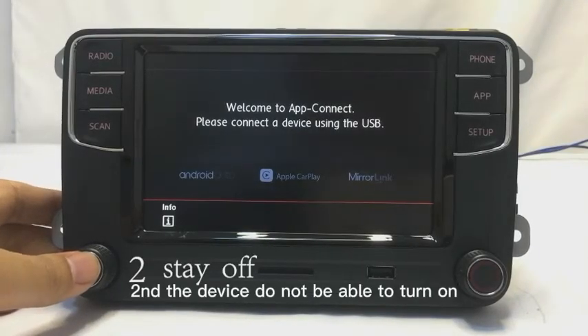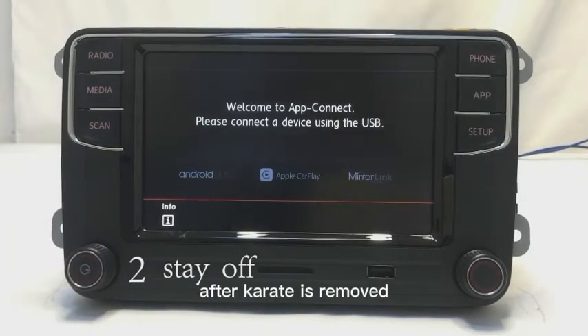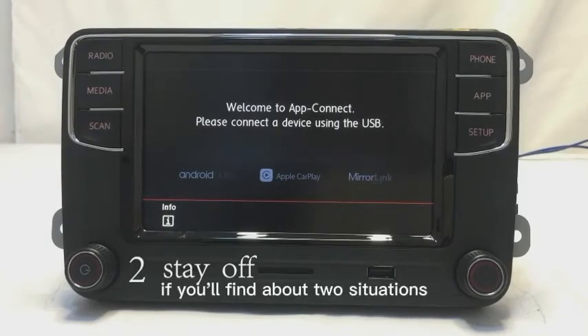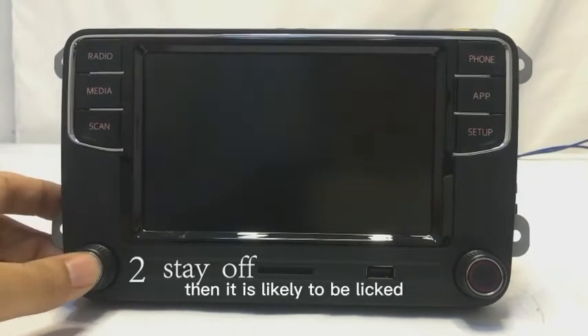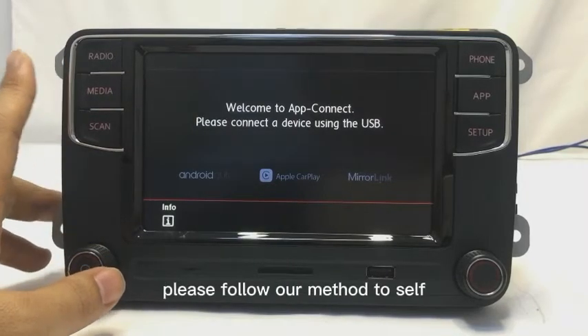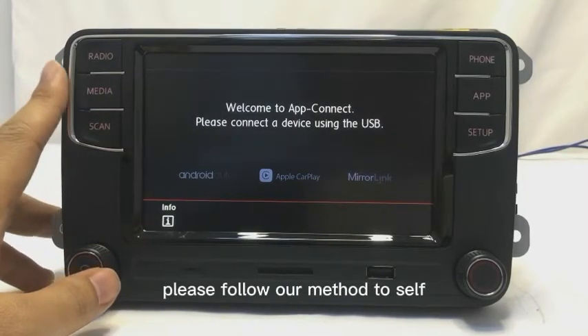Second, the device should not be able to turn on after the car key is removed. If you find either of the above two situations, then it is likely to be a leakage. But do not worry — please follow our method to solve it.